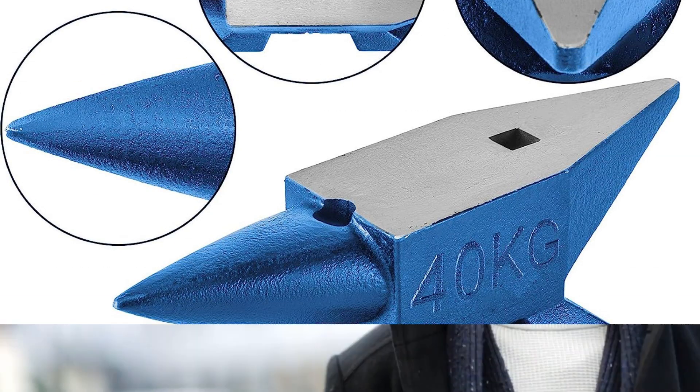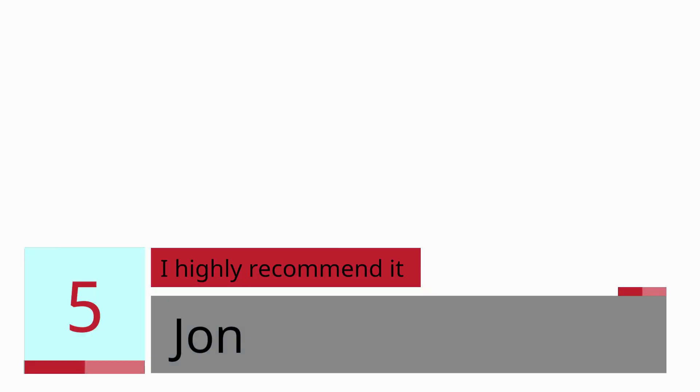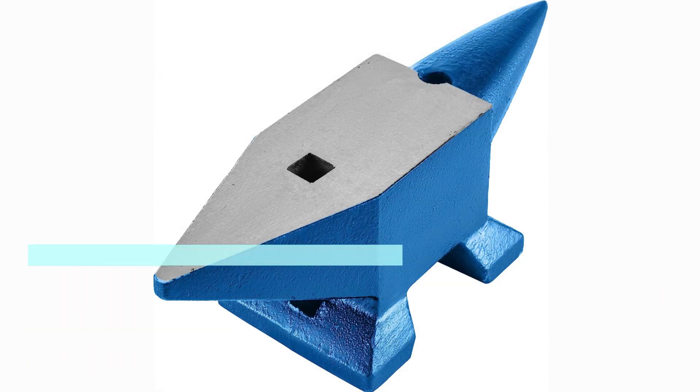Real users share their experience. Number 5 — John. 5 Star. I highly recommend it.